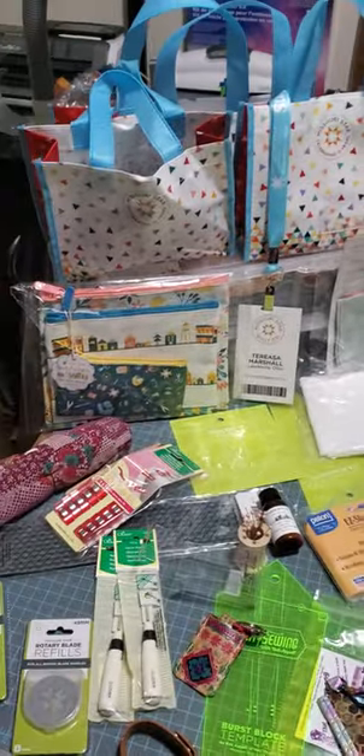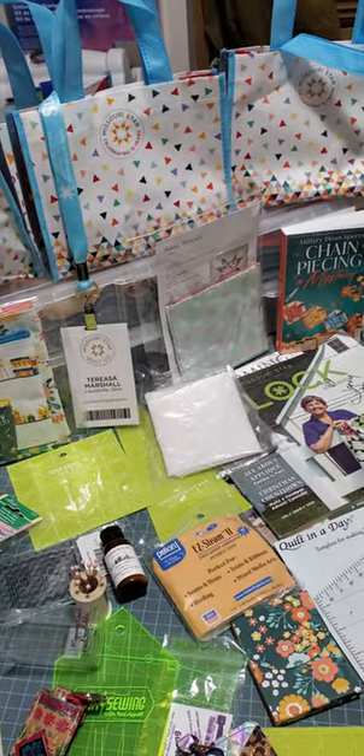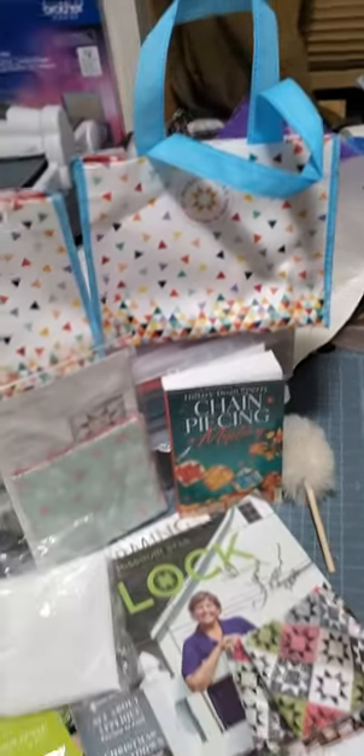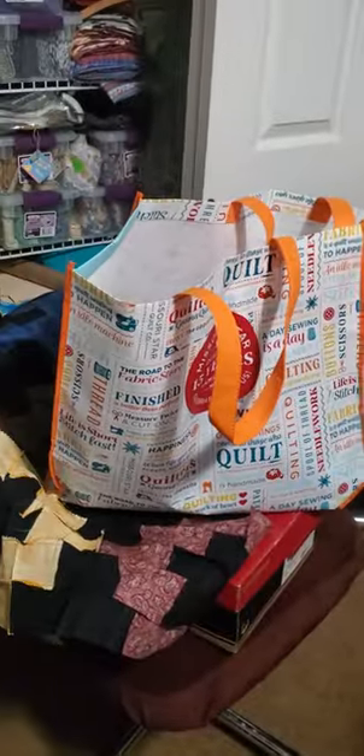Whenever you go shopping or in the scavenger hunt that we had, you got these nice little bags. They're like a vinyl canvas bag, but they're really nice with nice handles on them. So I've got one, two, three of the small ones, plus one right there. I've got a medium-sized one right there, and then a great big one right there.